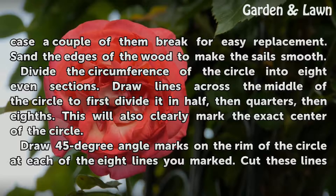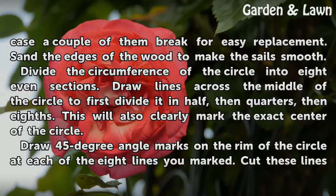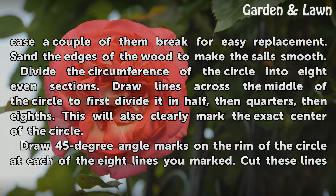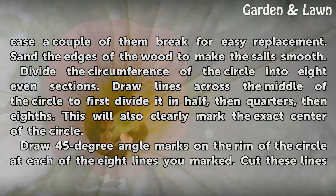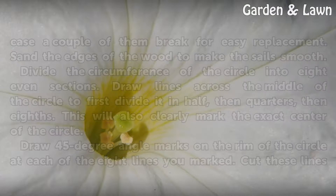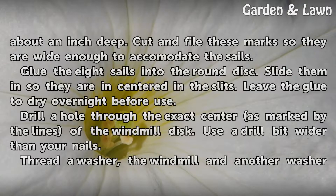Divide the circumference of the circle into 8 even sections. Draw lines across the middle of the circle to first divide it in half, then quarters, then eighths. This will also clearly mark the exact center of the circle. Draw 45-degree angle marks on the rim of the circle at each of the 8 lines you marked. Cut these lines about an inch deep. Cut and file these marks so they are wide enough to accommodate the sails.